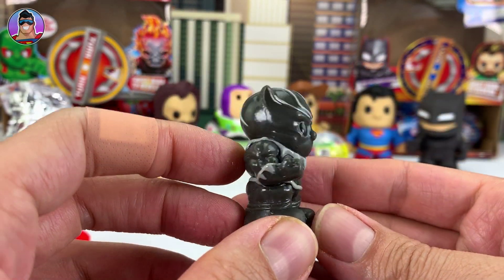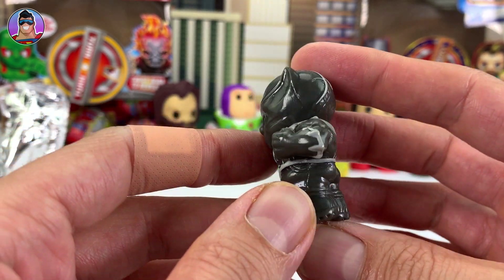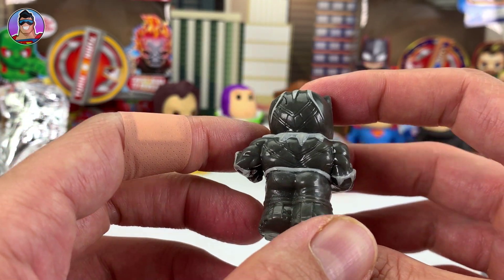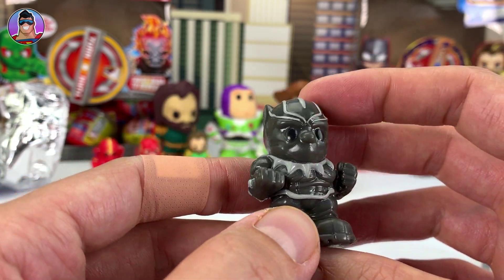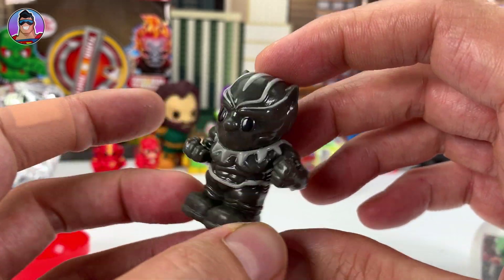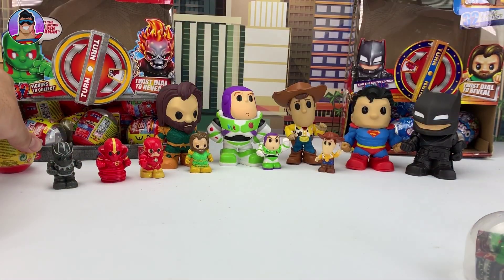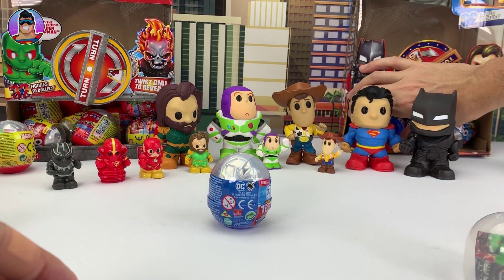We got Black Panther! Now this looks like the metallic one, just because he's slightly more grey — the non-metallic Black Panther is just a darker shade of black. There we go, Black Panther. I'm going to put that one aside and grab two more DC Ooshis.